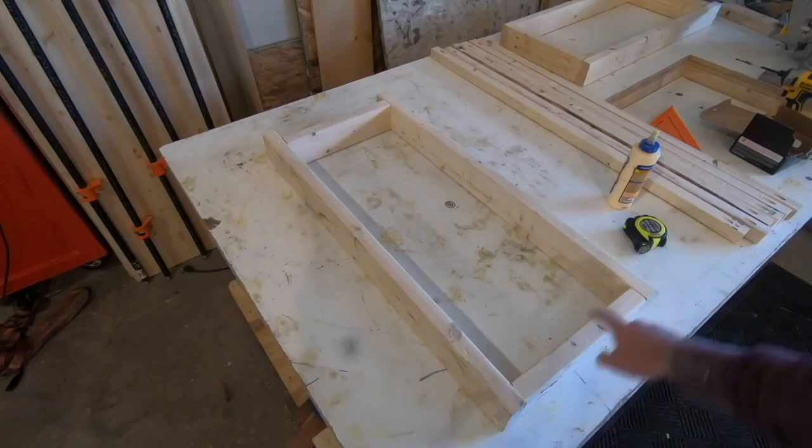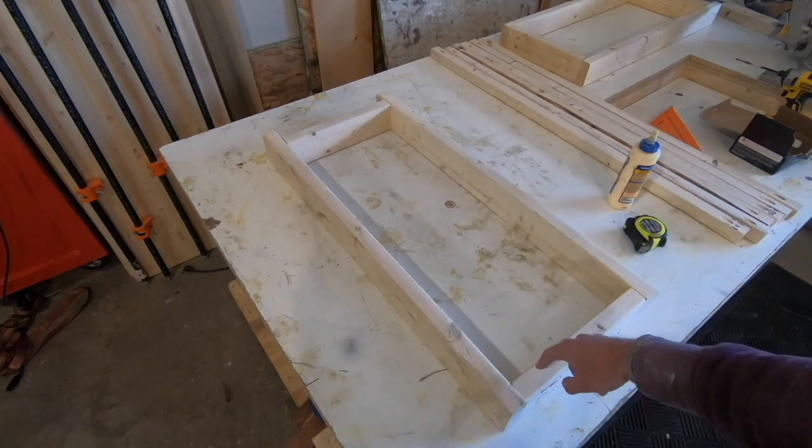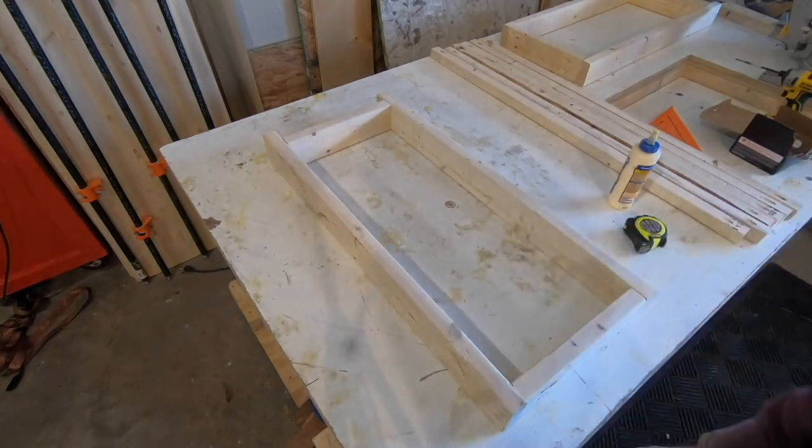There will be a beam that goes here and here, and then down on the corners as well. I'm going to find the center between this side of this board and this side of this board, and then that'll be where the center beam goes for the center shelf.